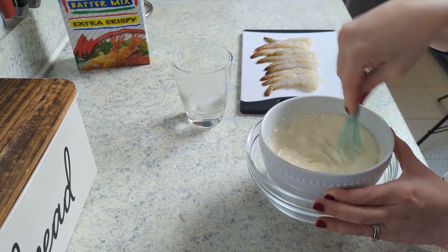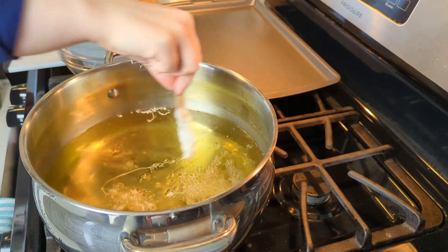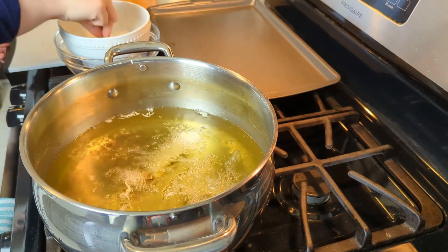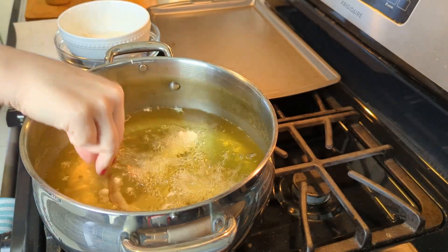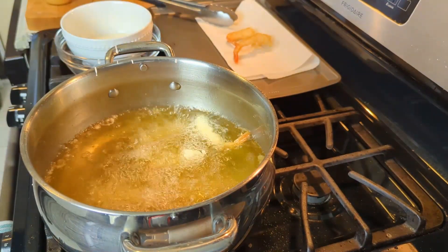I heated oil to 350 degrees and patted the shrimp dry. Dip the shrimp directly into the batter and right into the oil. I like to float the shrimp over the top of the oil a little bit so that it doesn't sink right to the bottom and stick. Fry the shrimp about three minutes per side until they're golden brown, then drizzle some sauce on them and enjoy.